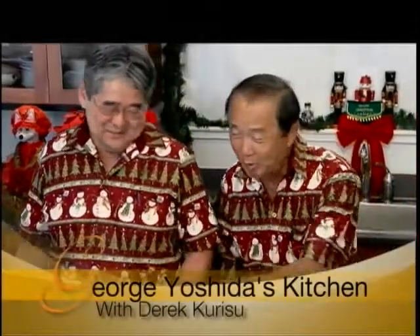We're back! So, you're going to make a Christmas platter, right? Exactly. In the center of here, we're going to put a nice lomi salmon.